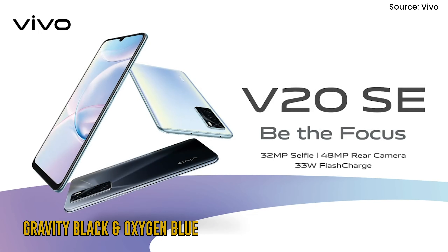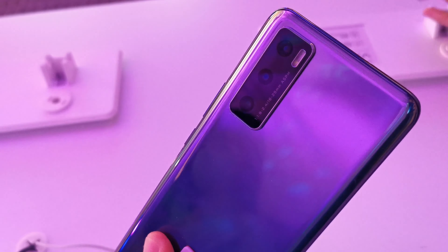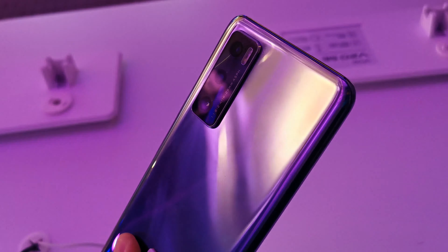In terms of colours, you can pick between gravity black or oxygen blue. Vivo's latest smartphone sports a slim and lightweight design — it measures 7.83mm thin and weighs 171g.